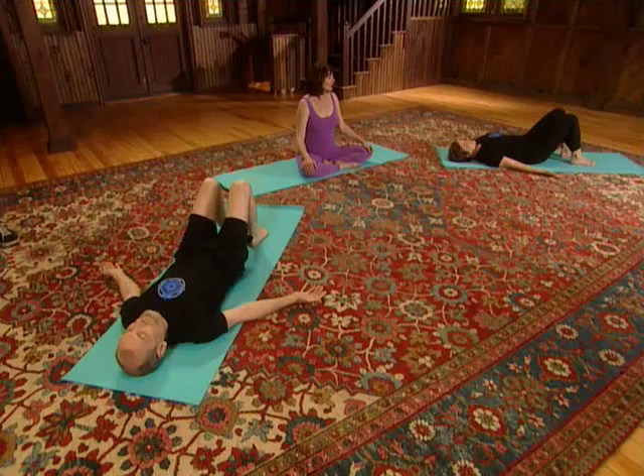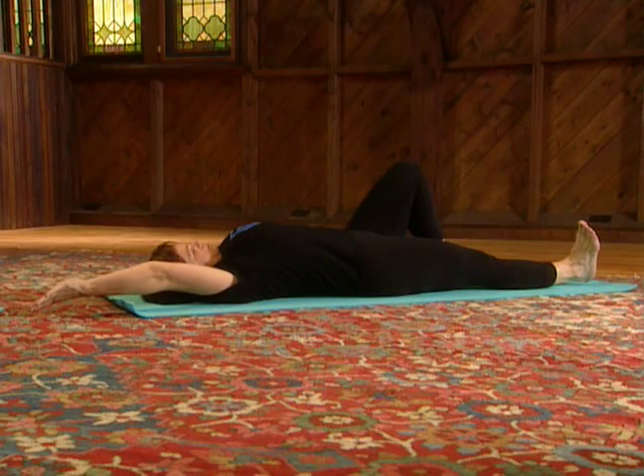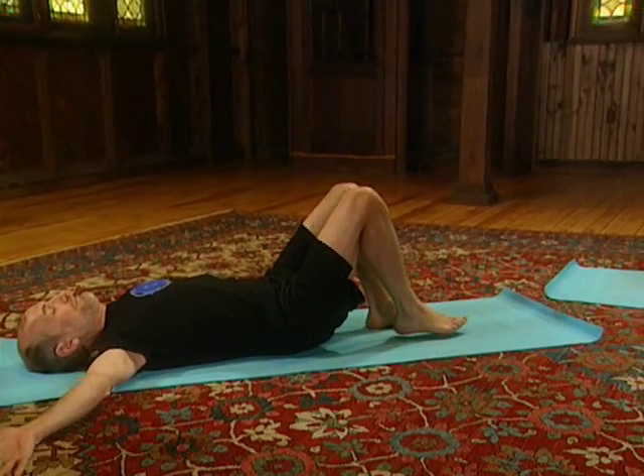We're going to do that leg movement again, and this time add the arm — using the same arm as the leg that's moving. We'll start on the right side. Take a deep breath in, and as you breathe out, extend your leg as you lift your arm overhead. You can slide it along the floor and stretch along. With each exhalation, stretch deeper and further. Then on the exhale, lower the arm, bend the knee and bring the foot to the floor.